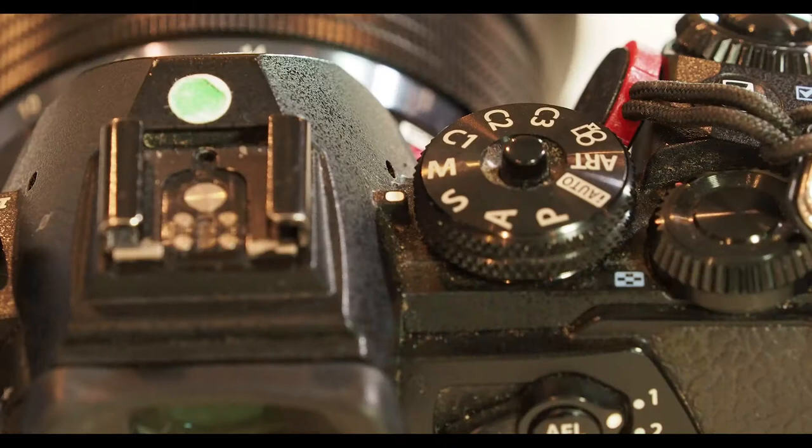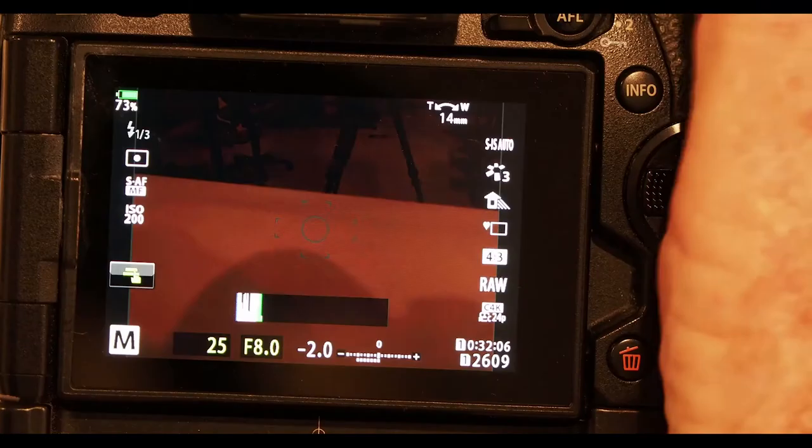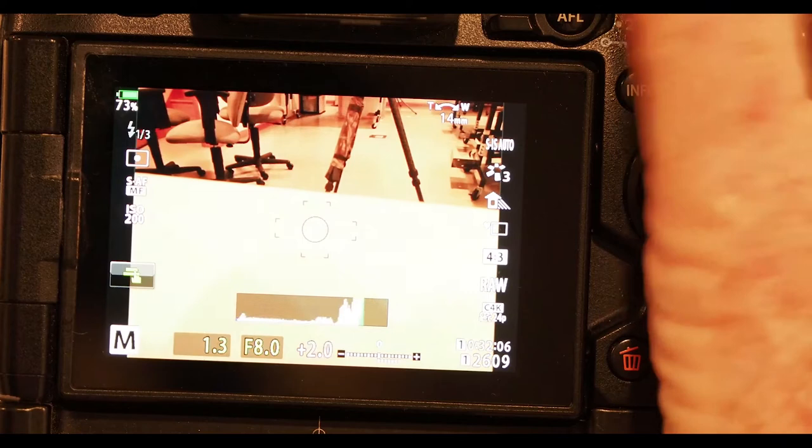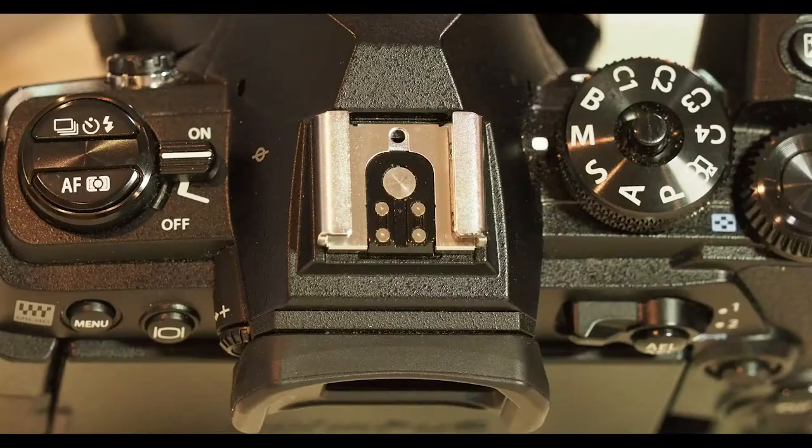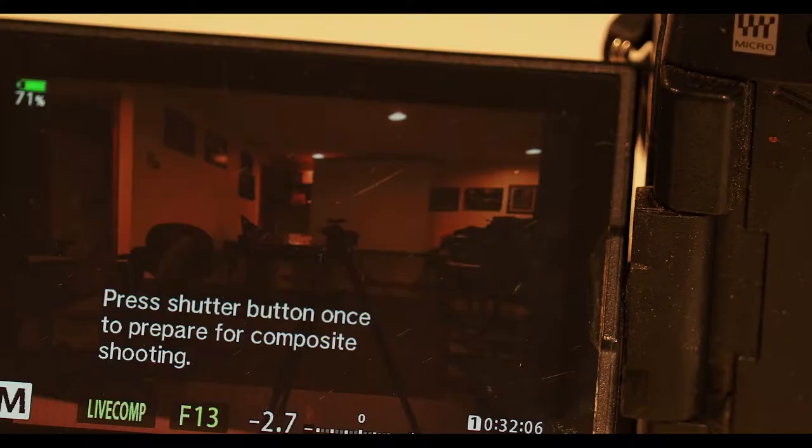After setting the composite interval, you'll need to be on manual mode and change your shutter speed. This is different between the Mark 2 and the Mark 3 cameras. On the Mark 3 and the OM-D M1X, there's actually a dial position — you roll past bulb to live view to live composite. It can be a little confusing if you switch between cameras, but with a little practice you can manage it.